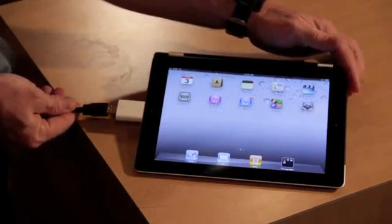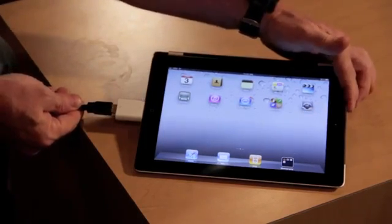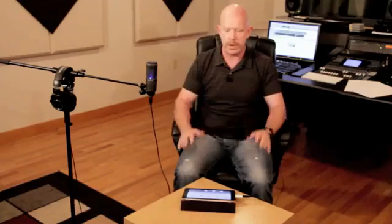The next thing I'm going to do is plug my USB cable in from my microphone and the first thing you're going to notice is the light comes on on the microphone. That means you're powered up and ready to go. Now that we have the microphone plugged in we're going to open an application, and for this example we're going to use GarageBand, which is a very popular recording software for the iPad.